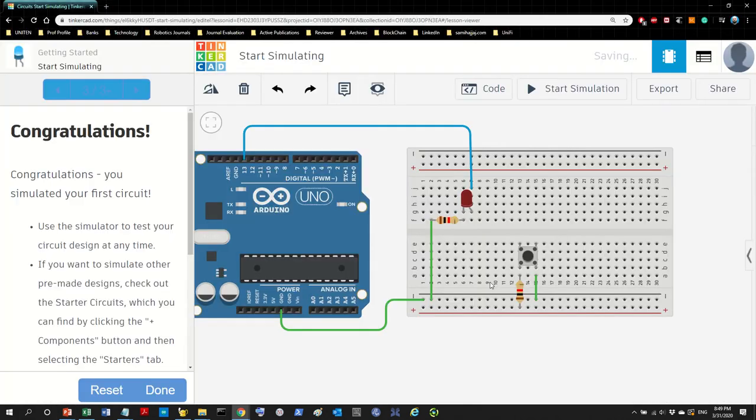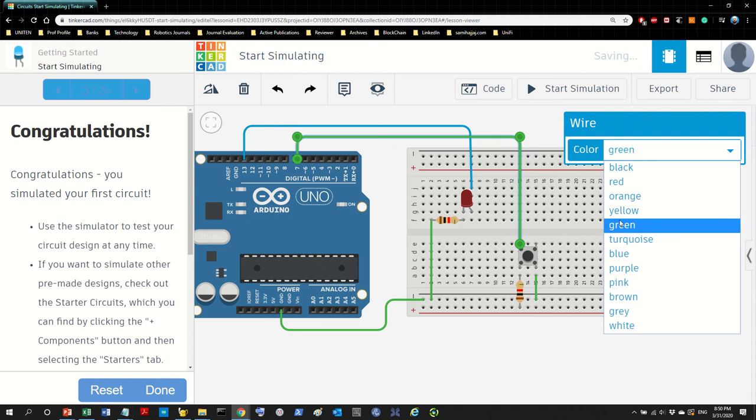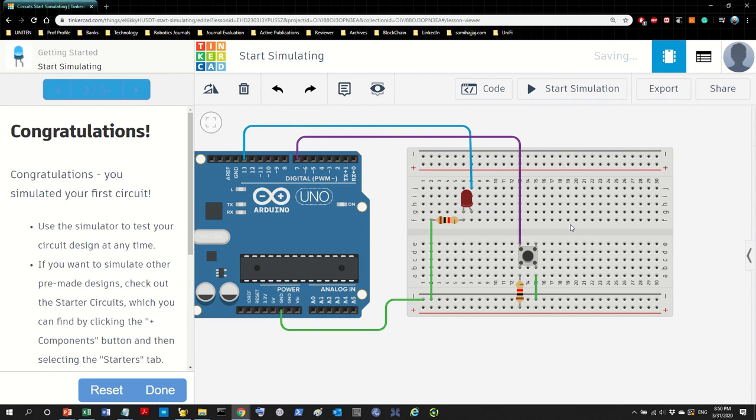And then we need the input wire, which is from here — pin 7. How do you get rid of these extra stops? Just click on those extra dots and then press the delete button, it will be gone. Delete that too, and then just move this last one. I'm going to change the color to something nice — purple. So this is it, our drawing and the circuit hardware is done.